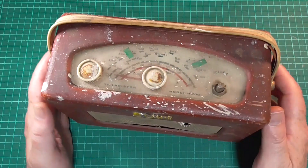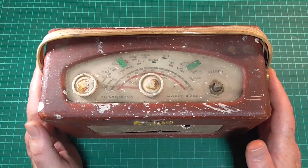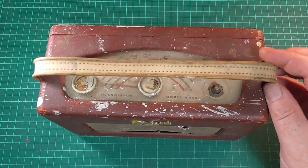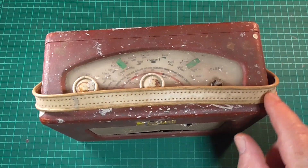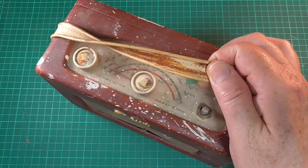Yeah, so this one's going to be a bit of a challenge. I will start — although I've already started — by just going through the things that I know will have to be done to this to resurrect it into something resembling what it used to resemble. First things first: the handle. The leather has gone off the handle but the handle is still intact, so I might be able to come up with something for that.